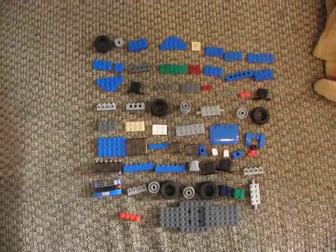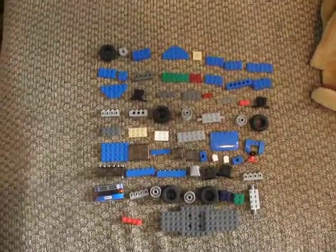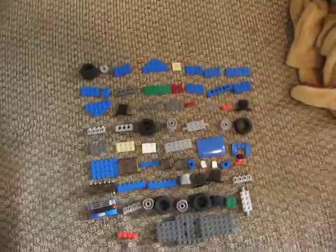Hello, today I'm going to show you how to build a Lego rally truck. These are the pieces you will need, and if I go too fast for you, you can pause it.